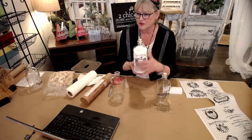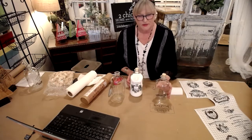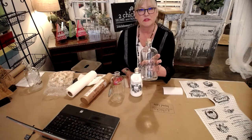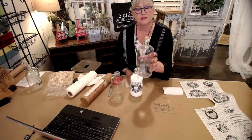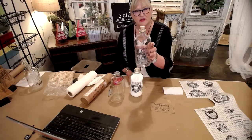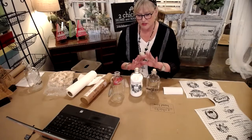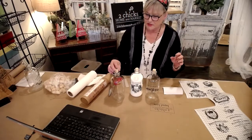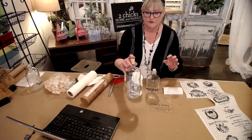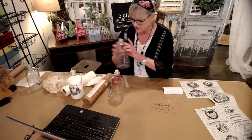This one has bath salts in it and you can kind of see what the label looks like — it's kind of hard to see without anything in it. But Debbie was in here the other day and she said that's a great idea; she said if she had her mouthwash in that she would leave it out on her counter because it would be really pretty. And she's right. There are a jillion different ideas you can do with these. You're going to get the jar and the cork for $15 and, of course, the IOD labels. Let me show you how easy it is.